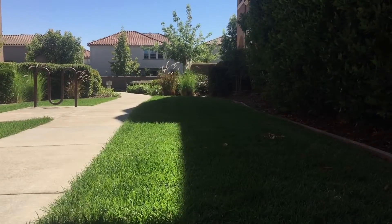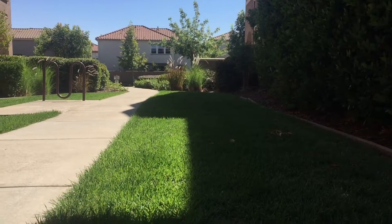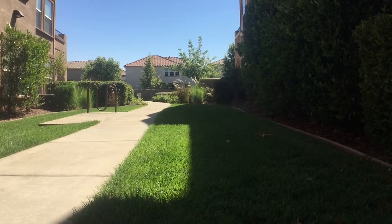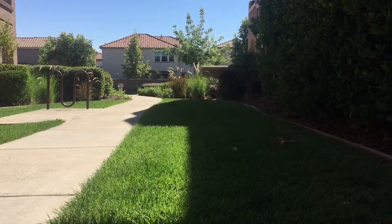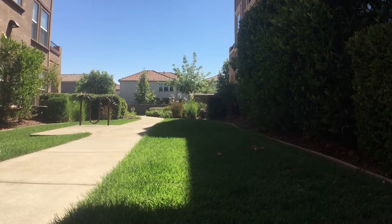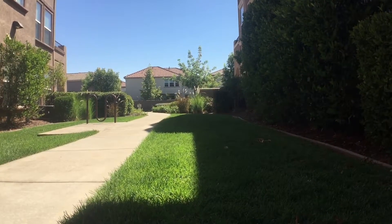Here is some footage without the wide-angle lens on, and now you will see some footage with the wide-angle lens on. It opens up the footage a little bit. This is it again without the wide-angle lens, and again with the wide-angle lens. It looks pretty good — I am definitely going to use it.